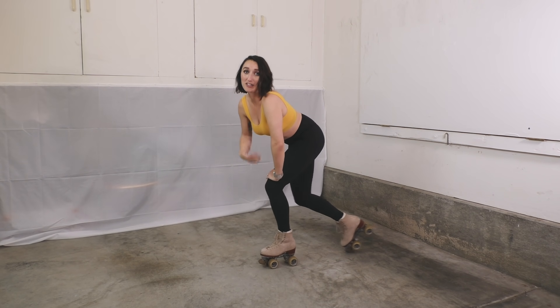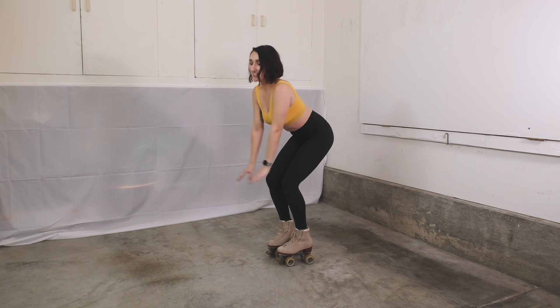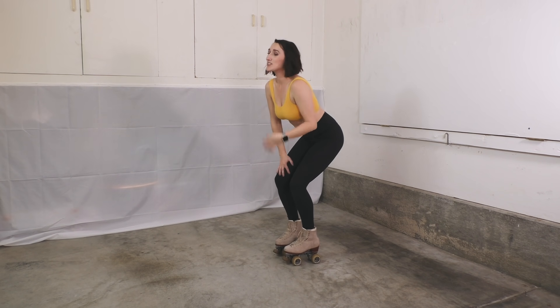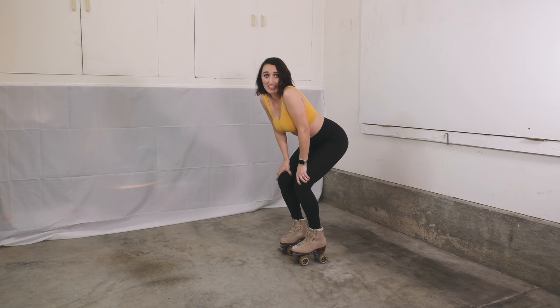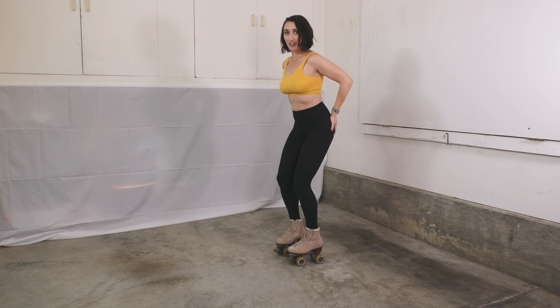And then you get into what I call a Superman pose — kind of like a squat, it's kind of like you're going to do a little dance. You don't want to look down at the ground because you're probably going to end up back down on the ground if you do so. You have your booty out like this, your hands out in front, and your chin up. You're standing on a roller skate — that's awesome, good job. Try to stay really solid. Stand up very slowly, getting your hips under you.